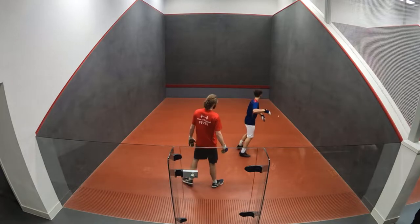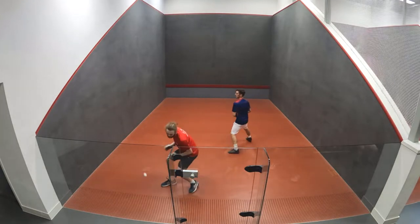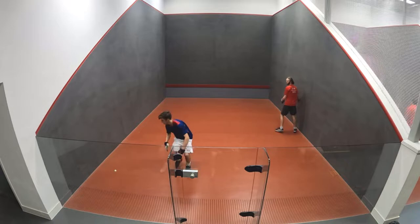If you have to turn in order to hit the ball, then you must shout 'turning' to warn the other players, which allows them to protect themselves.